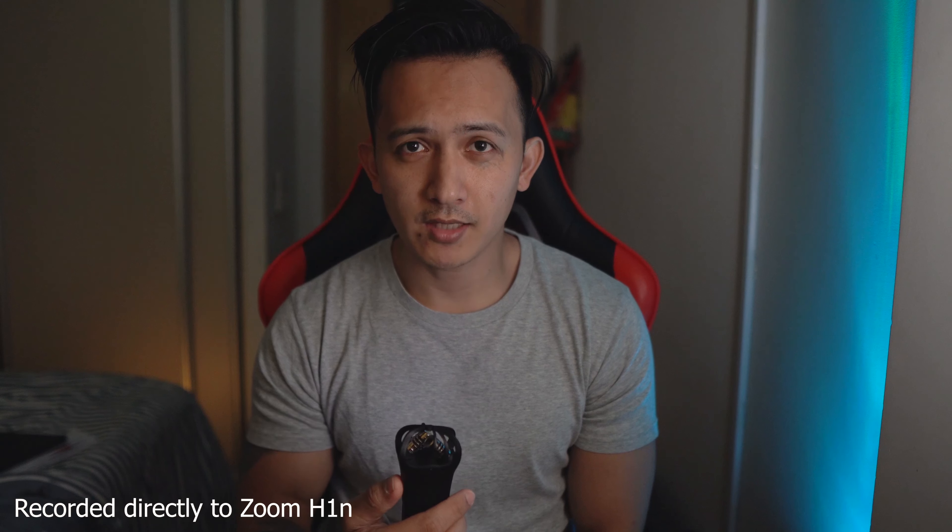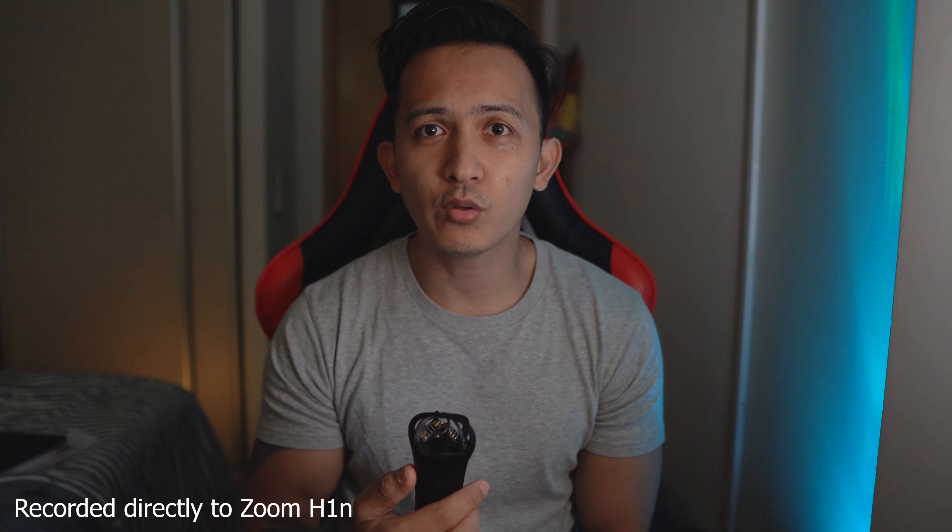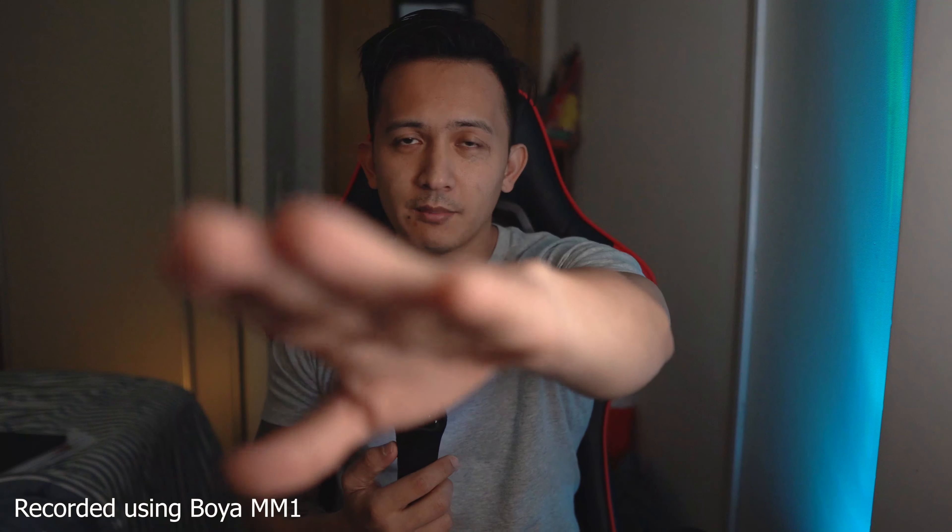Right now I am using the Boya MM1 connected directly to my camera. Now I'm going to switch to the Zoom H1N — pressing record. We are now recording using the Zoom H1N. Check, check, sound check. This is the Zoom H1N. Going back to Boya MM1 — this is how it sounds using the Boya MM1 at this distance.